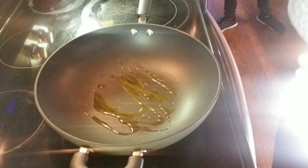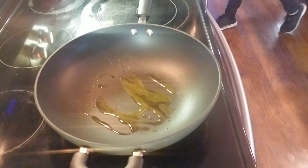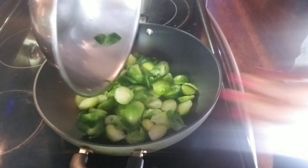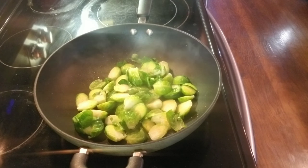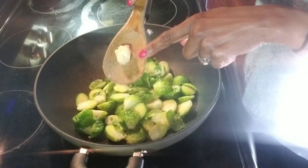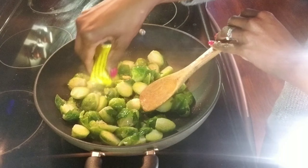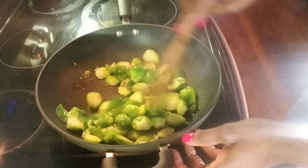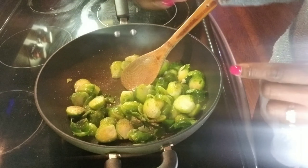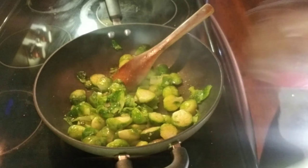In a hot pan on medium heat, add a couple tablespoons of extra virgin olive oil, then add your brussels sprouts. You will need about three to four cloves of garlic, crushed. Give it a quick stir. We're going to use chicken bouillon for seasoning — about half a packet — or you can use salt if you prefer, and of course pepper. Stir them really well to make sure the seasoning is even.